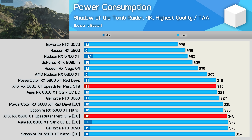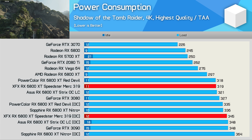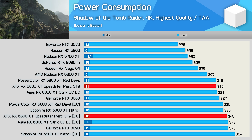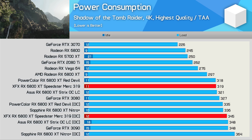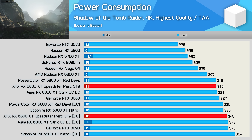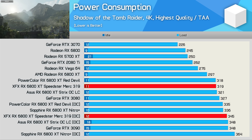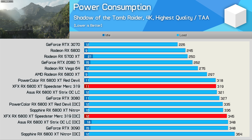Here's a quick look at power consumption for just the graphics card, measuring from both the 8-pin PCIe power inputs as well as the PCIe slot. The Merc used the same amount of power as the Red Devil and ASUS Strix OC at stock, and when overclocked, slightly more than the stock Nitro Plus — basically the same level as the ASUS Strix OC.